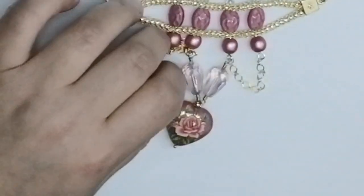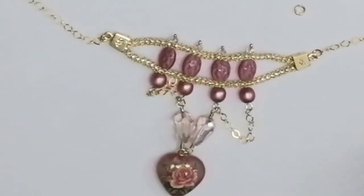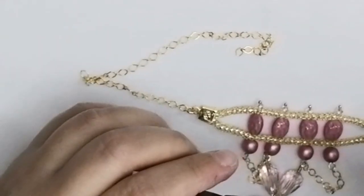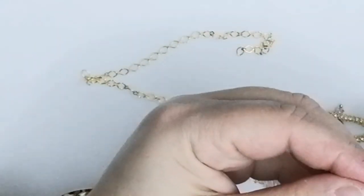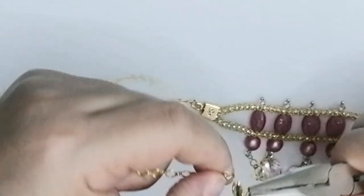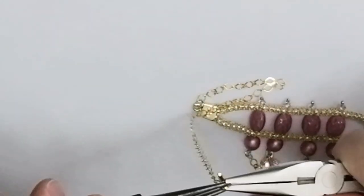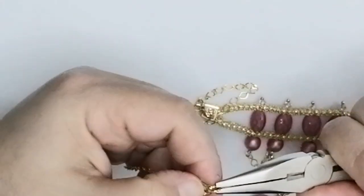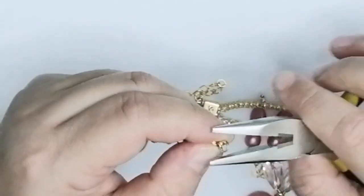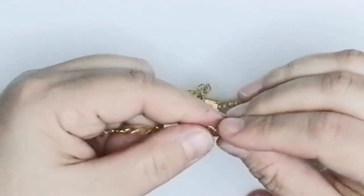Here is what you get. Now I'll attach the clasp — same thing with a jump ring. Take a jump ring, twist it open, slide your clasp on, then pass the chain through the jump ring, and close it. Again, make sure it is closed all the way — twist it back and forth if you have to — make sure it's completely shut.